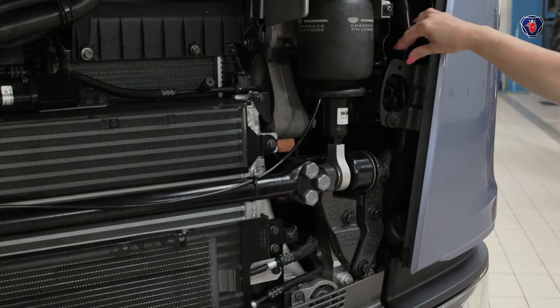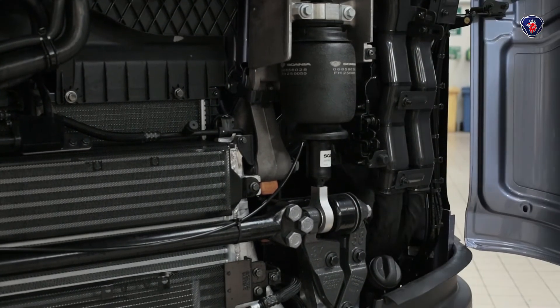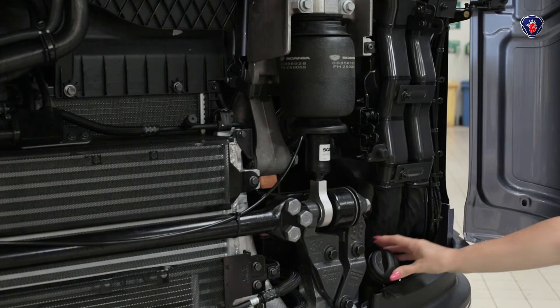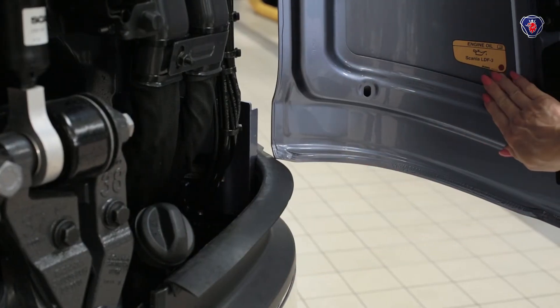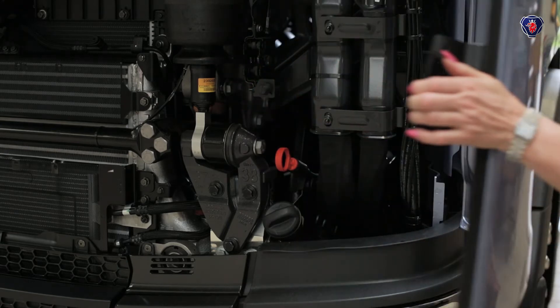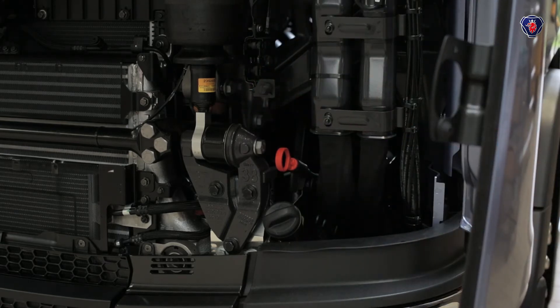If you need to add oil, the oil filler is behind the near side cover. This is a Euro 6 engine, so you must use the special Scania LDF3 oil to keep the diesel particulate filter in good condition. If your truck does still have a dipstick, it'll be located here, just above the oil filler.